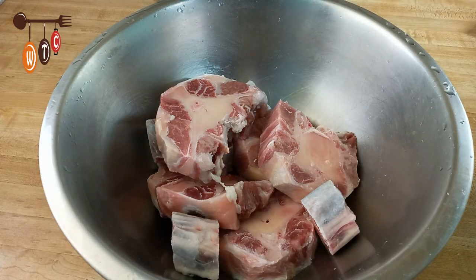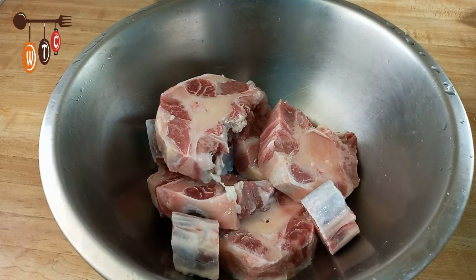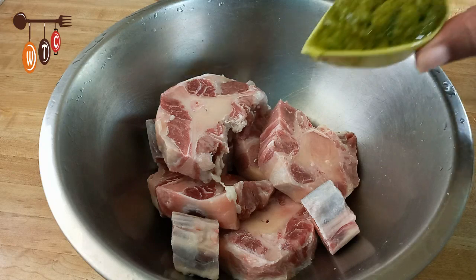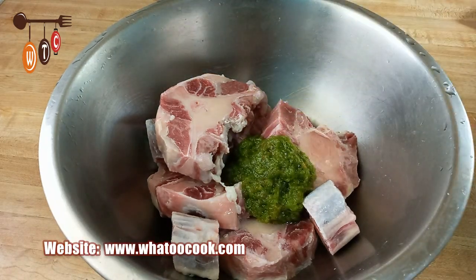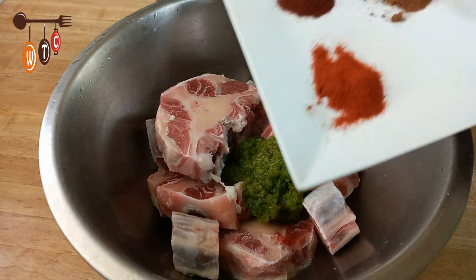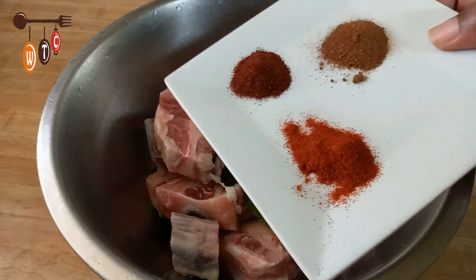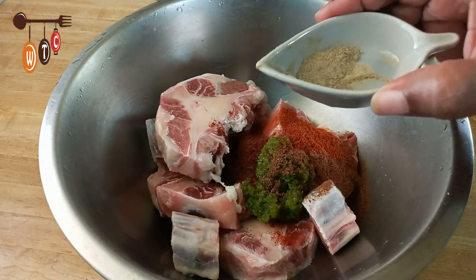Here is my oxtail, all nicely cleaned and washed. The first thing I am going to do is season it. I am going to add some homemade green seasoning, some paprika powder, chili powder, and cayenne pepper, and some black pepper.